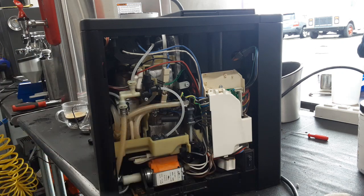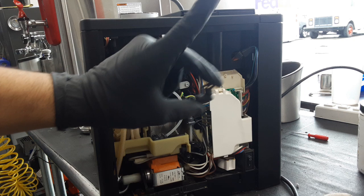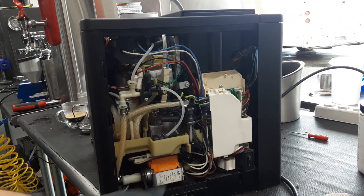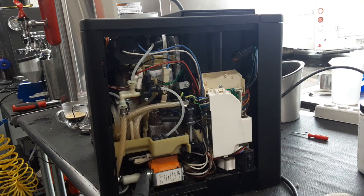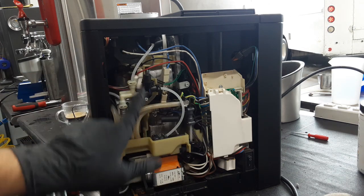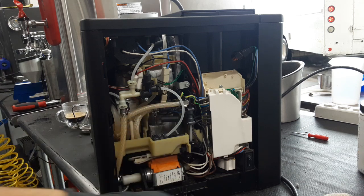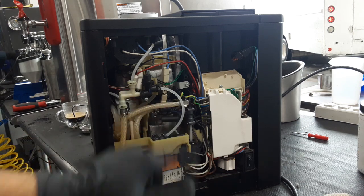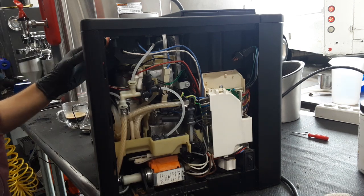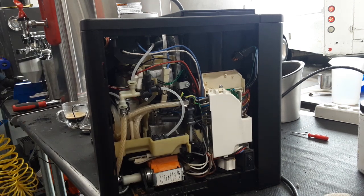The ones that were leaking were the little elbows — these ones that you see right here — those are connecting right here on the back of this thermoblock as well as on the other one. Right now the machine is pulling water through the entire system, so as you can see there is no leaks or condensation anywhere on the thermoblocks, on the hoses or any place like that. We are going to stop the hot water right now. Now the machine is on standby so we can go on the other side.